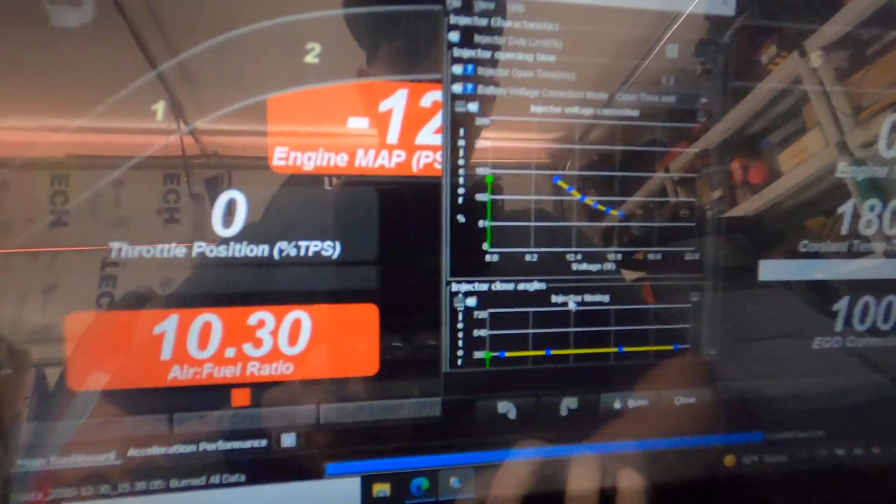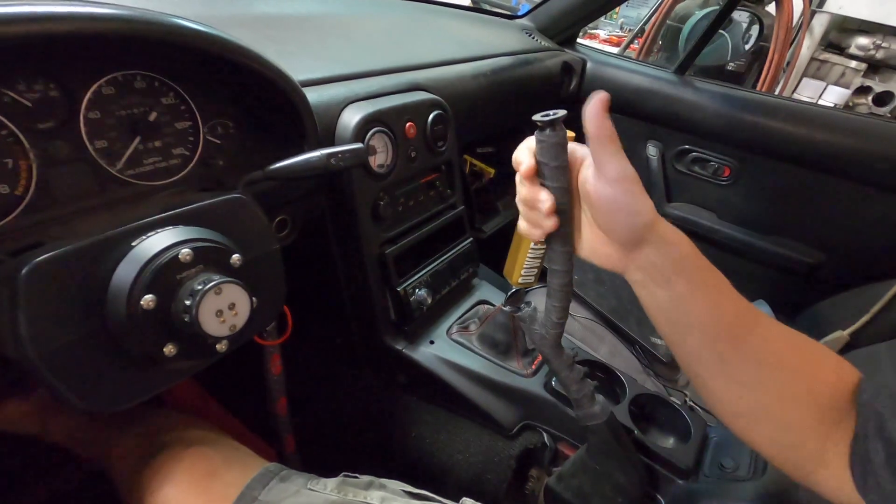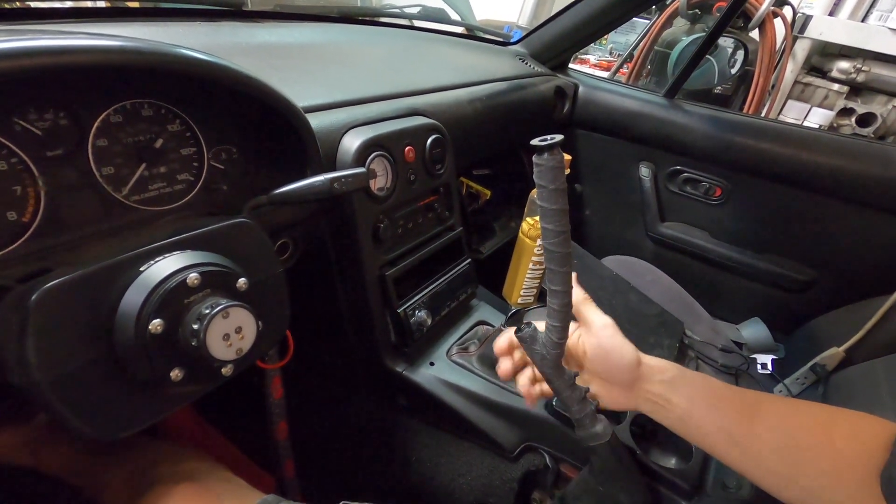For injector timing I don't mess with that at all — I leave it on open time only. You can see the voltage correction from there. Then you just have to play with your VE table and adjust it for how you want it to run: startup behavior, your timing, your compression, things like that. I'm at 8.8 to 1 compression because I have 9 to 1 pistons plus a thicker head gasket which lowers compression slightly. My timing map is fairly aggressive for that, especially being on 91 pump gas.